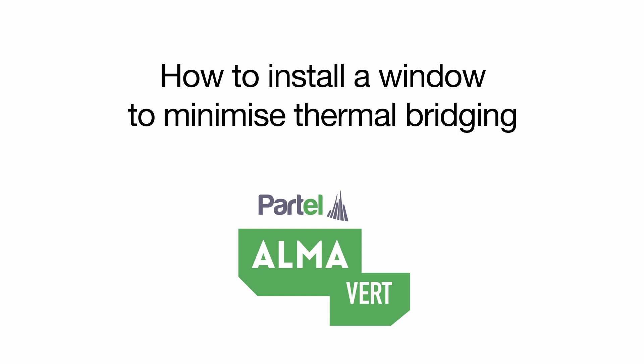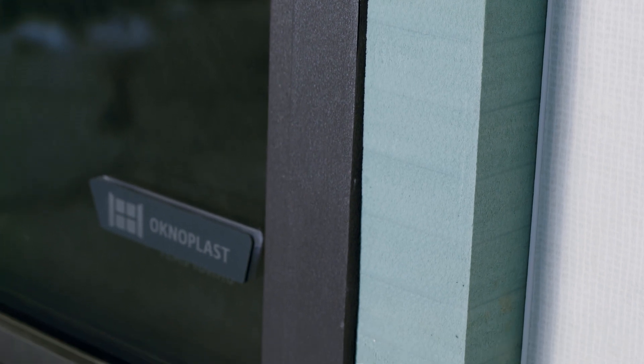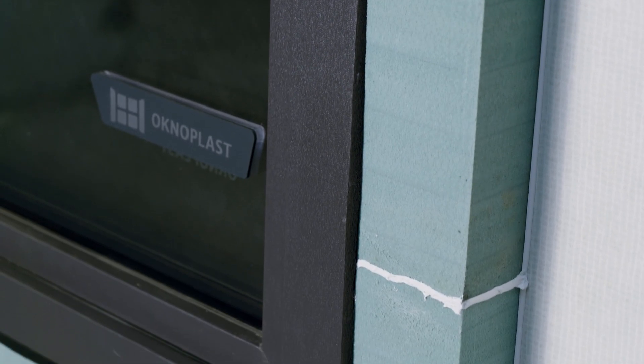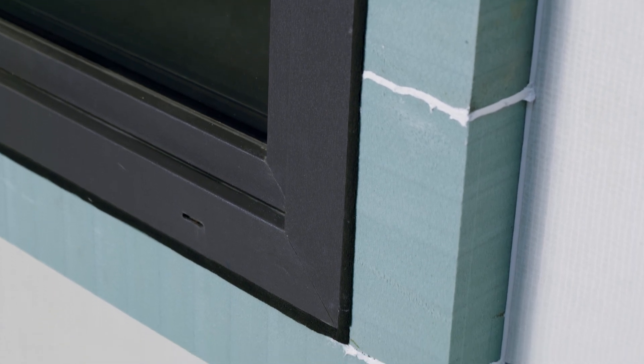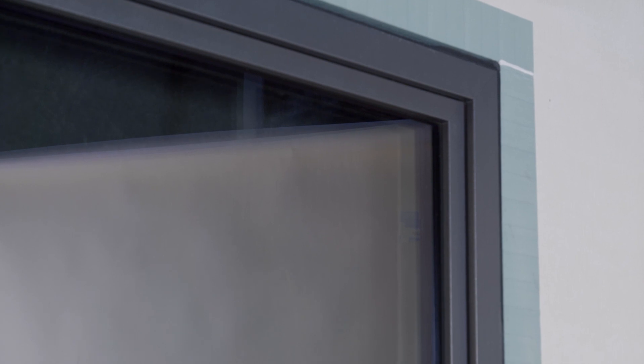Reducing thermal bridges plays a particularly important role in the functional lifecycle of windows. This can ensure a high level of thermal comfort, the structural integrity of buildings, and reduced energy costs for the entire service life. Therefore, window installation detailing is essential in both new builds and retrofits.